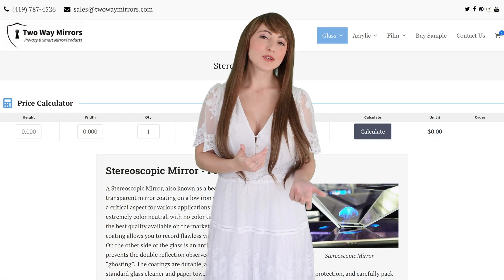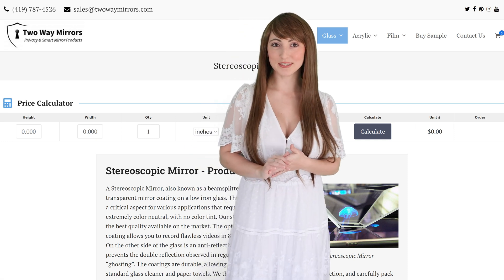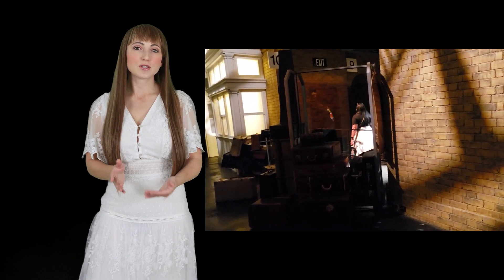Trapezoid beam splitter mirrors are cut using high-precision equipment to your exact measurements. Using our website calculator, you can input your mirror size and order it for fast production and delivery. Beam splitter applications include heads-up displays, teleprompters, optical illusions, and components for scientific equipment and engineering projects.